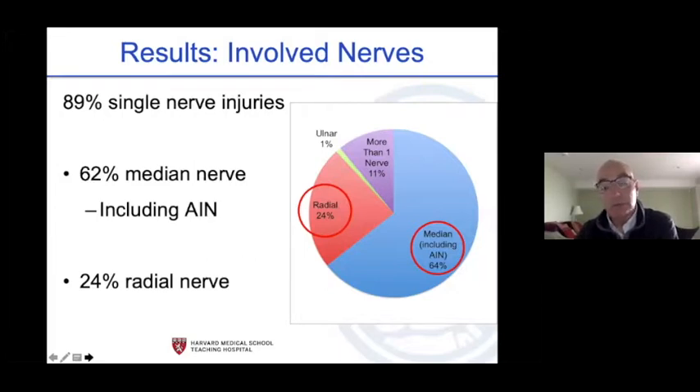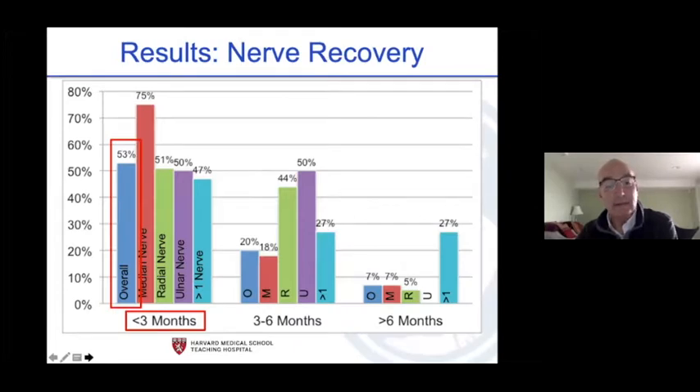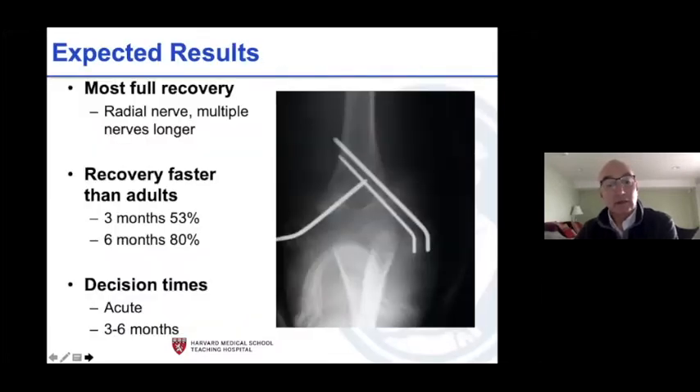These are not adults — if their nerve is okay it comes back fast. In our diagram: 64 percent median, 24 percent radial, less than one percent ulnar, and 11 percent multiple nerves. Nearly 90 percent of the time it's the median or radial nerve to sort out. Median recovers faster, radial slower. About 80 percent get full recovery. If you don't have signs of recovery at three months, start to get concerned. If you don't have something at eight months, start thinking about a 15 blade and a look.